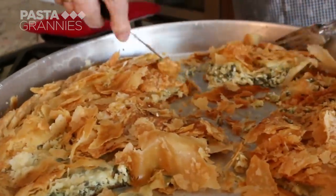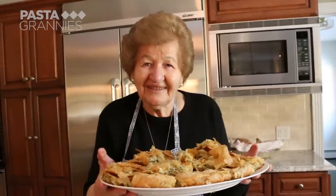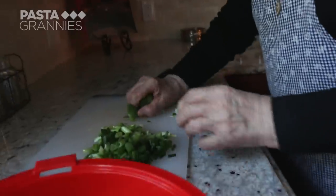She returns every summer from her home in New Jersey. Today she is making spinach pie, or spanakopita. First, Alexandra slices some leeks and spring onions, or scallions.